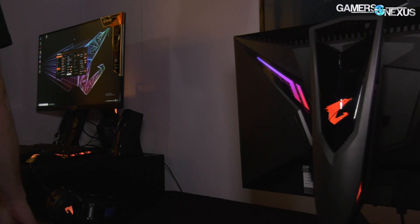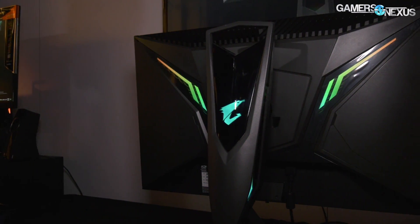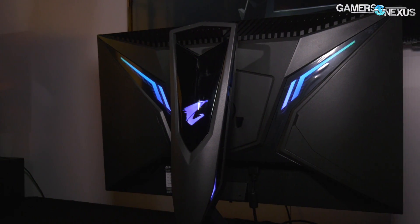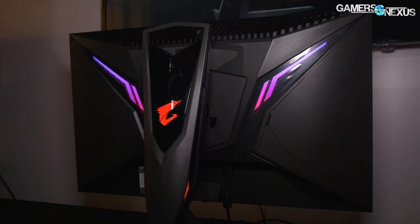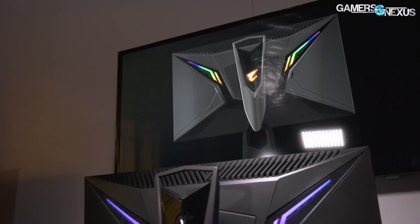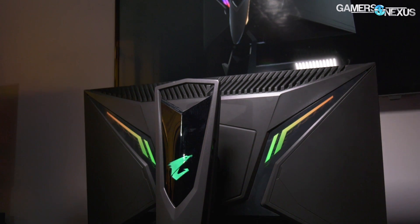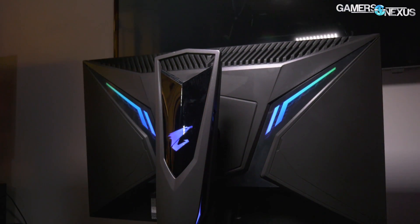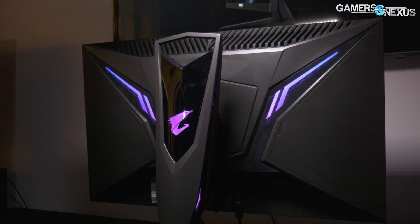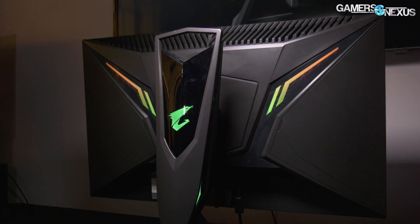There's one more thing I almost forgot — the monitor. The Gigabyte monitor is new for them as part of their effort to expand into other product verticals. It's called the AORUS Display AD27QD — actually one of the more forgiving monitor names on the market. Key specs: 27-inch IPS, 144Hz, 1440p.